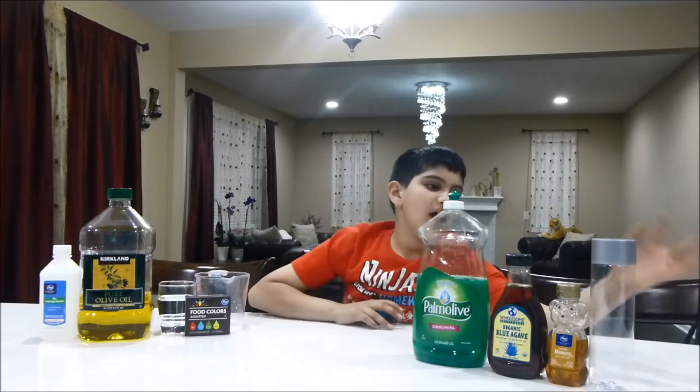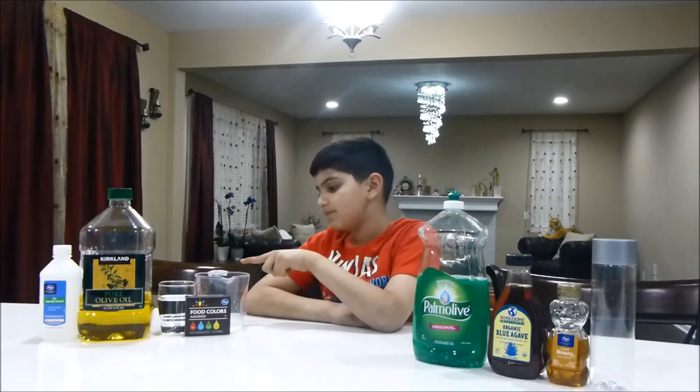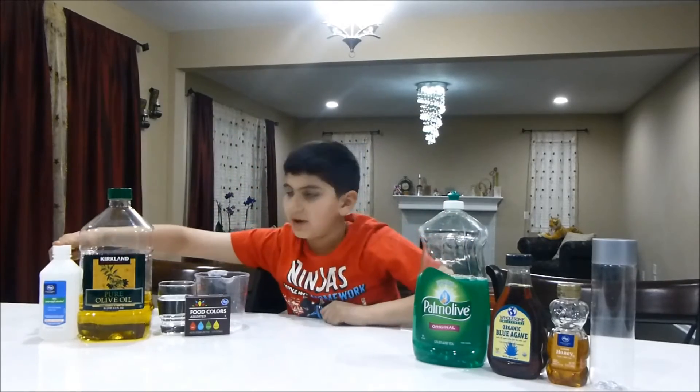For it you will need a bottle, honey, maple syrup, dishwashing soap, a measuring cup, food coloring, water, vegetable oil, and rubbing alcohol.